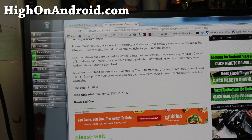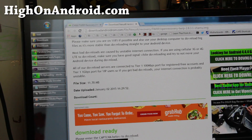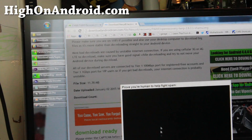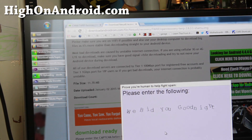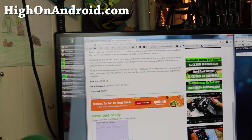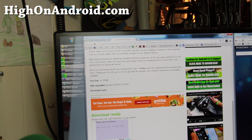Scroll down, wait 5 seconds, and it will ask you to enter a captcha. Enter the captcha and hit the download button, and that will start to download.